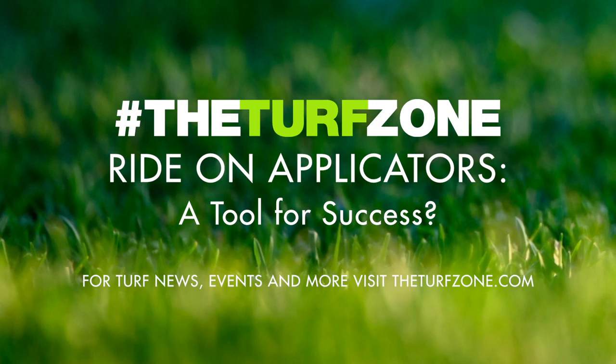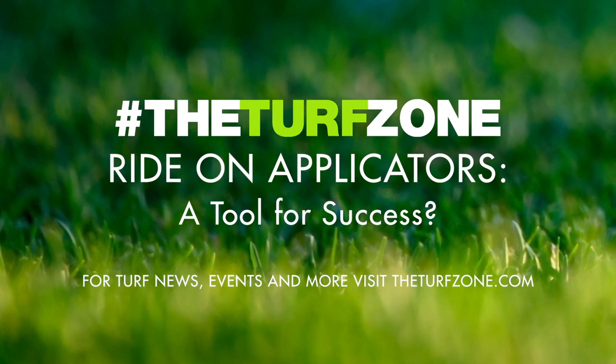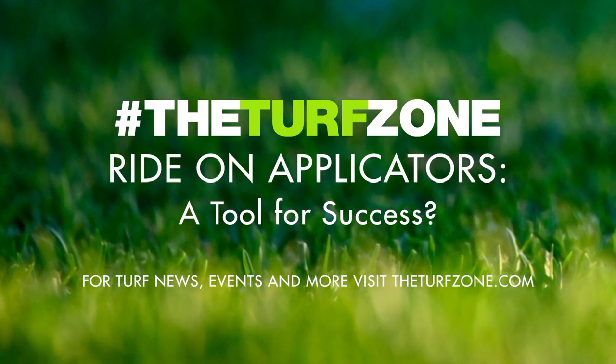This is the Turf Zone podcast, your central information and news hub, bringing together professionals from turf associations across multiple states to share things to help you in your business. Brought to you in partnership with our friends at the Alabama Turfgrass Association. Now, let's get in the zone.